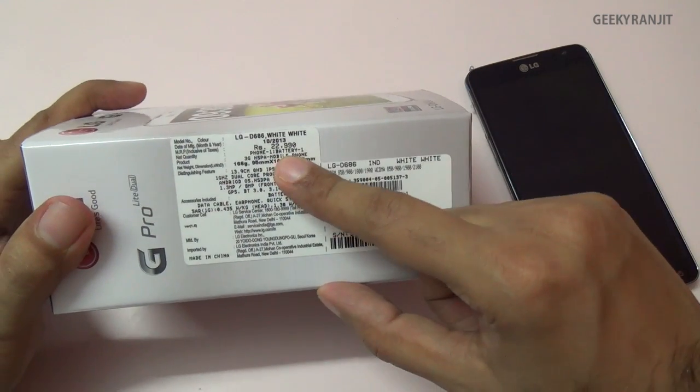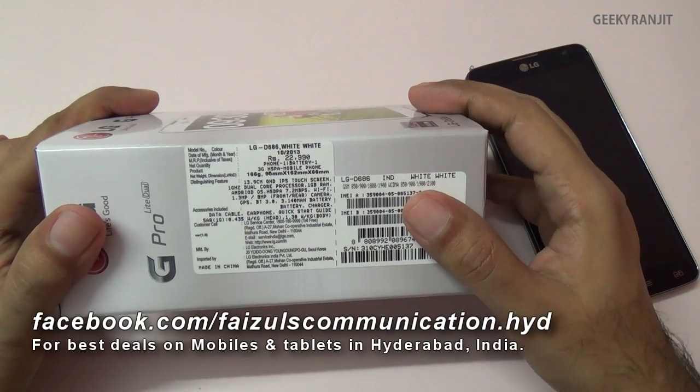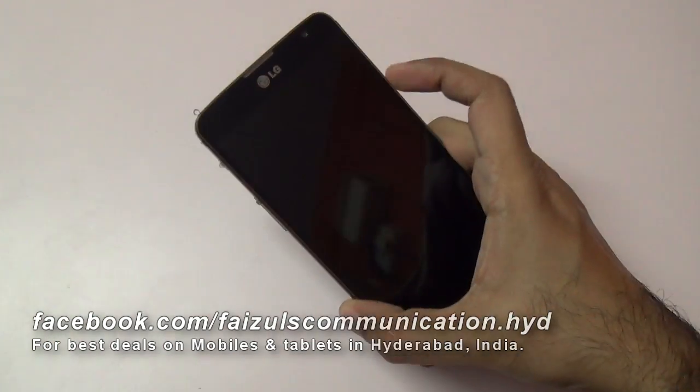As you can see on the box, the price is quoted at ₹22,990, but Faisal Communications quoted me a street price of ₹19,500 for this phone, and I want to thank them for providing this unit for review.